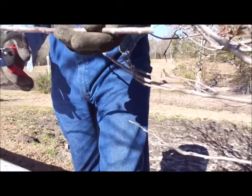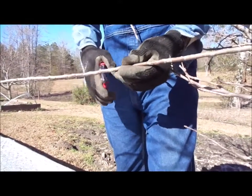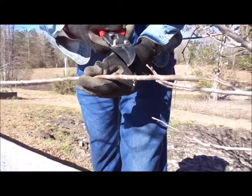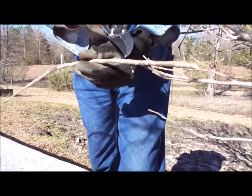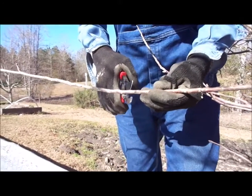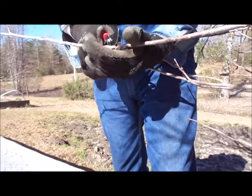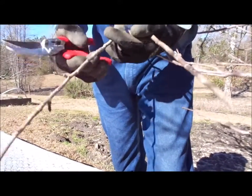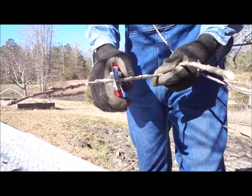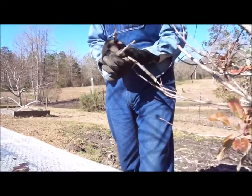When we cut our scions, I like to choose ones that have the buds pretty close together on them. I like mine to be about 10 to 12 inches long when I gather them. I don't like to use anything too small up in the tops because they just don't have enough carbohydrates and sugar in them to survive.